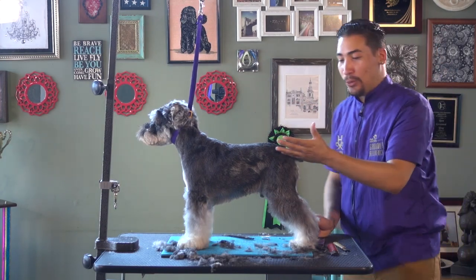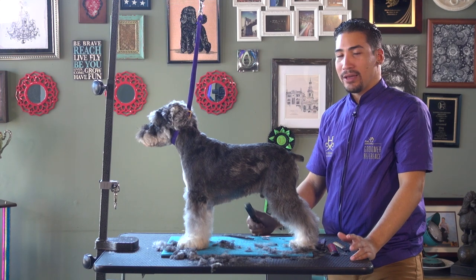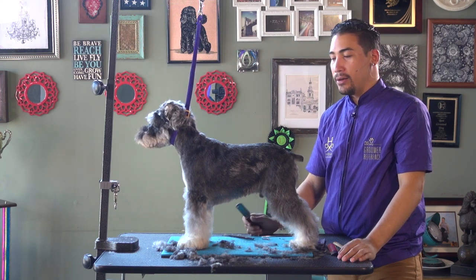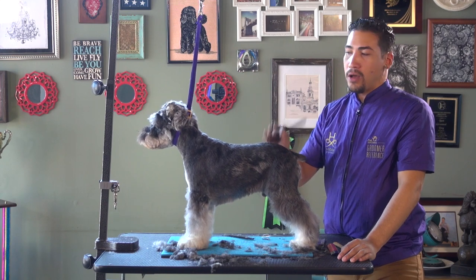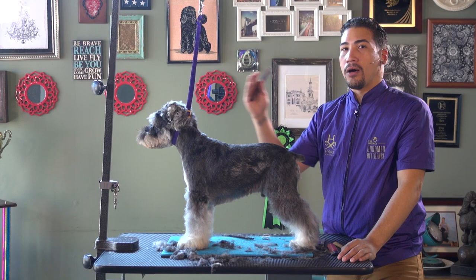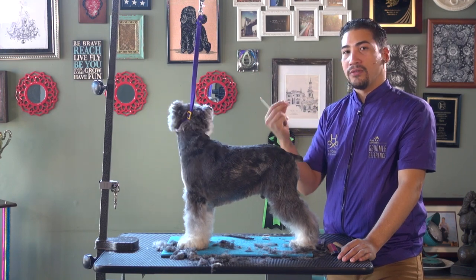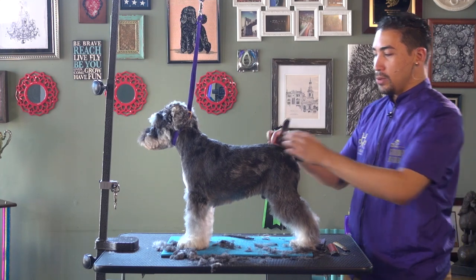A typical pet is not hand-stripped and usually we don't have an option — you have to clip the dog and you never card it. But if you have an opportunity to card the dog, card the dog every time. I promise you within the next few months of grooming that dog, the texture will start to gain its full potential, 100%.